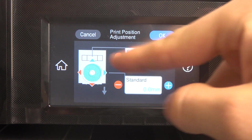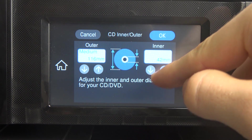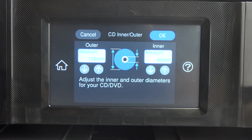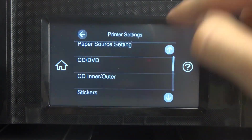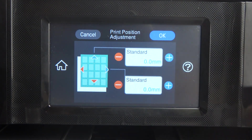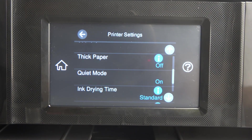The same thing you can do with CD inner/outer — here we have inner, so you can make it bigger or smaller, and outer too. And the same thing applies to the stickers. That's cool, that's it.